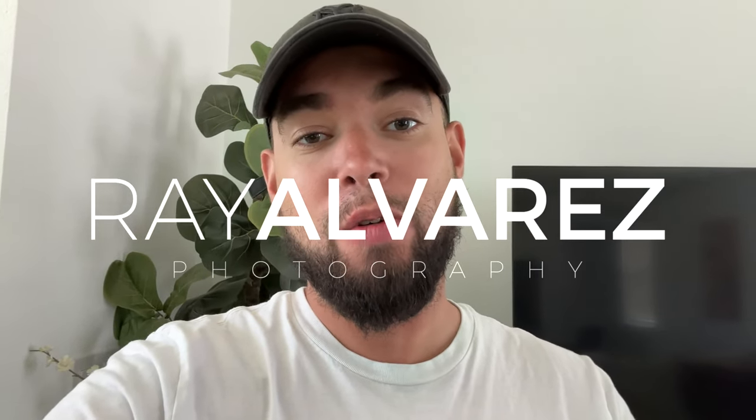There you have it — we just wrapped up the video. We gave you three light setups for you to learn from. Hopefully you take that information and apply it to your workflow. Give me a like, leave me a comment, and I'll see you guys on the next one. Thank you for watching.